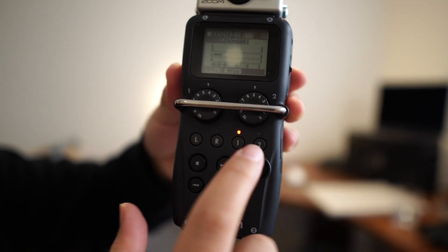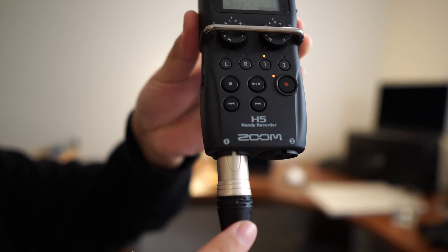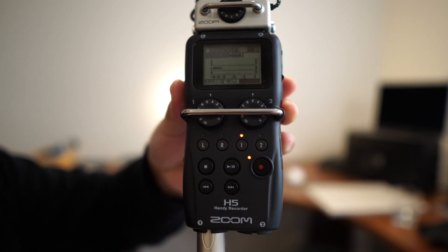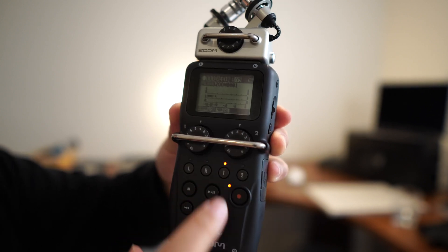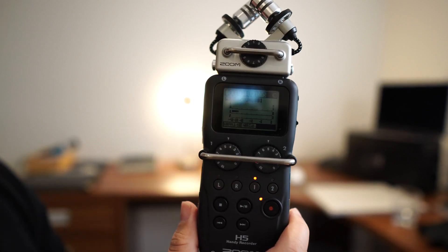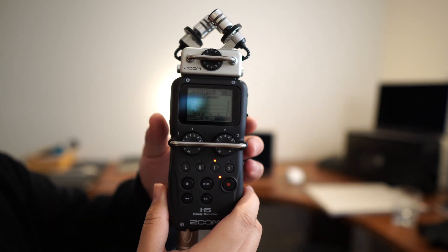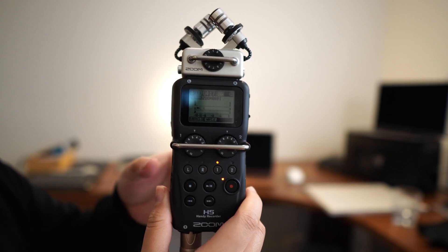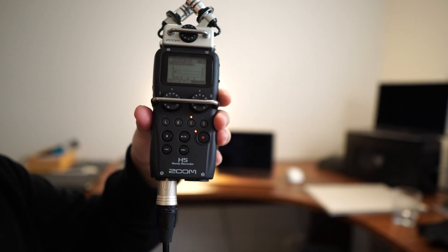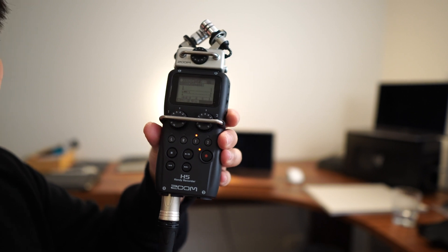To summarize what the Zoom H5 does: once you've plugged it in, you can see this channel is lit up because it's connected to my microphone. Make sure that button is pressed — if it's not, it's probably not recording anything. If it's not lit up, your device might be in stereo mode. I've got only one microphone, so I want to use multi-track mode, which lets me compile different microphones into one wave file, but in my case it's just one mono microphone.